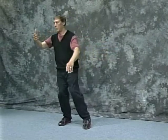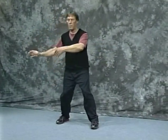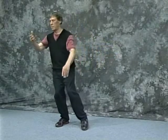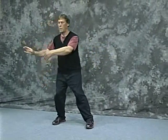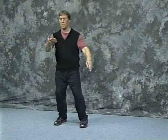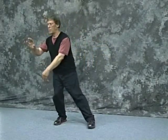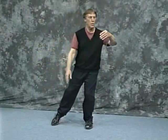And follow. Shoulder width in parallel stances — and single whip.